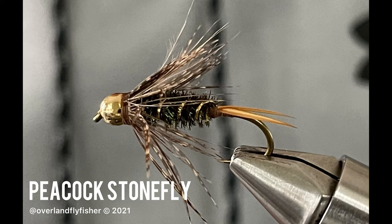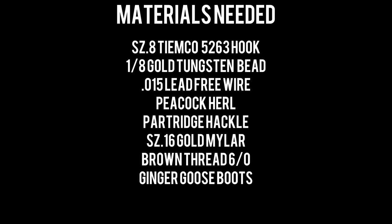Hello and welcome to the Overland Fly Fisher. Today we are tying the Peacock Stonefly.